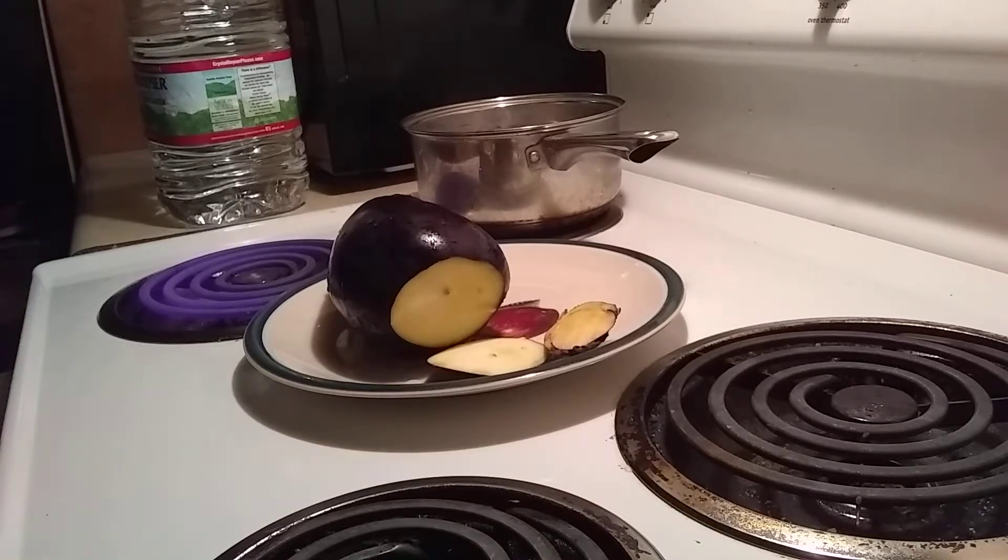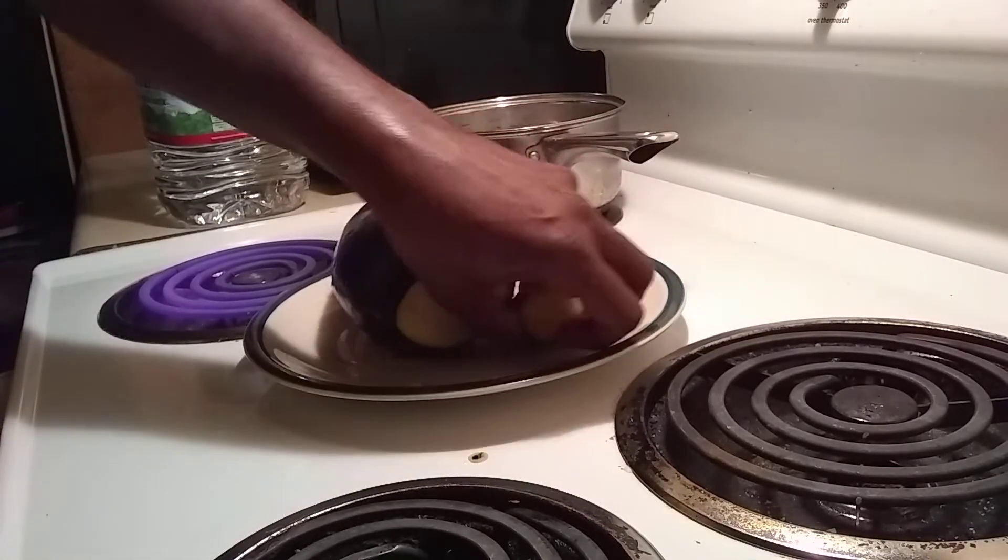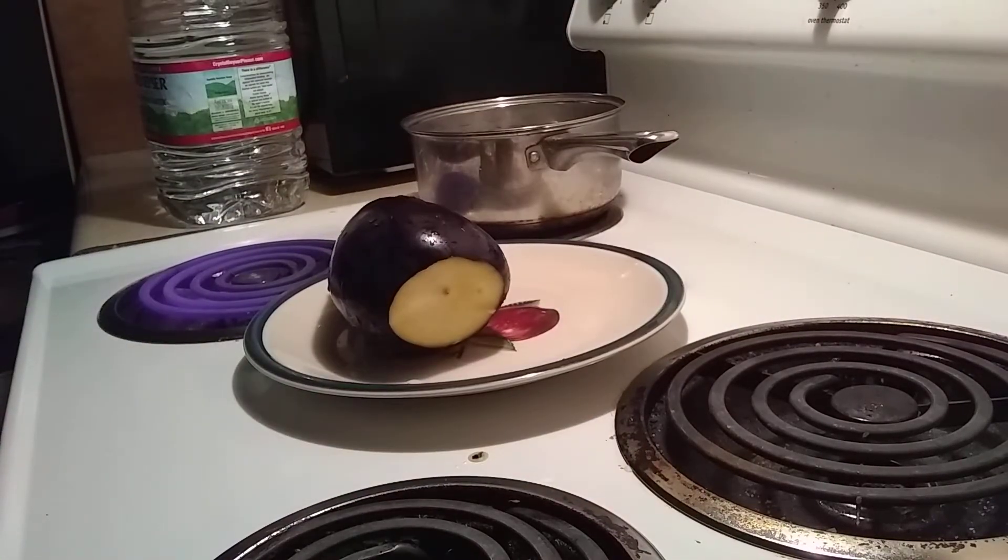So it works miracles for belly fat. All you have to do in phase 1 is cut your ends off, get rid of them, and slice your eggplant up.